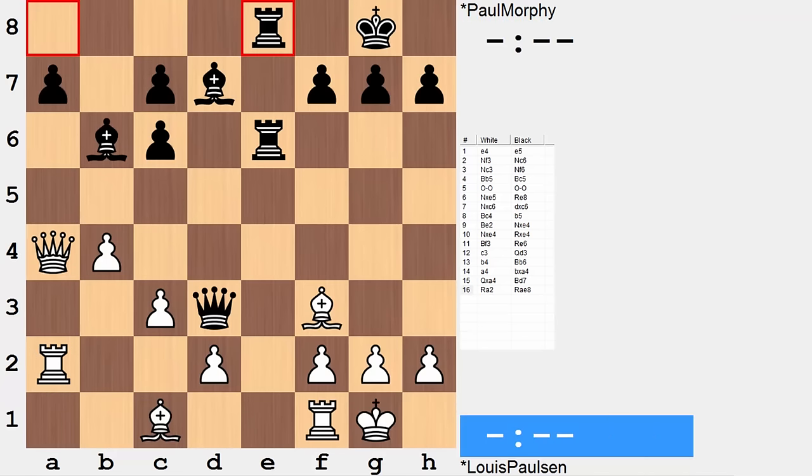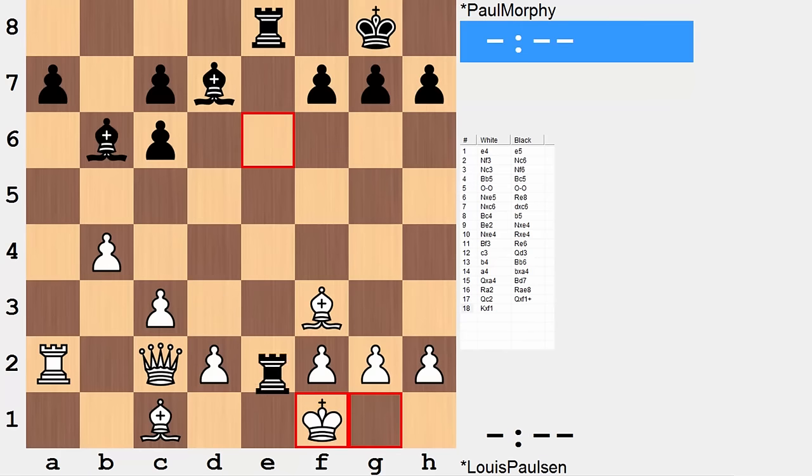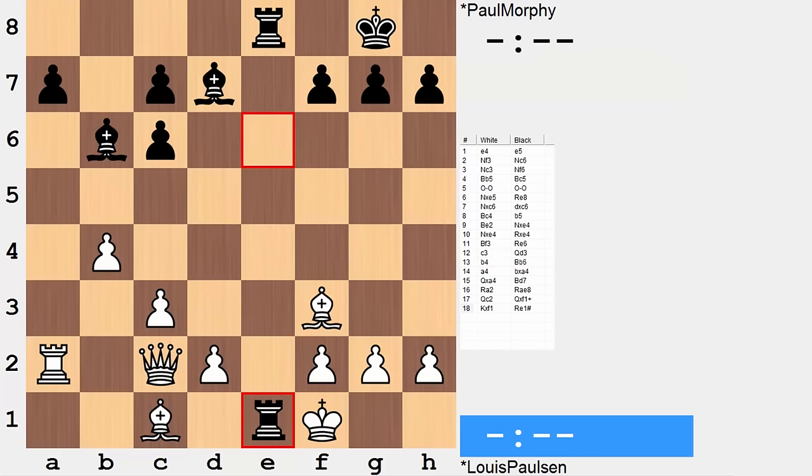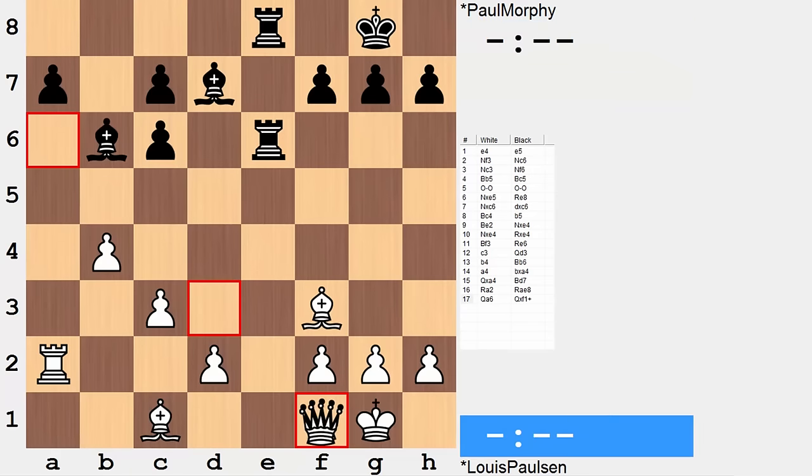Queen a6 is played at this point — that's one way to challenge the queen. Another is queen c2; sure it challenges the queen, but this is no good. Can you figure out why? Go ahead and pause the video. Black has a mate in two: queen takes rook, rook e1 mate. Queen a6 prevents this tactical sequence, this mate in two threat. Queen takes rook can be met with queen takes queen.